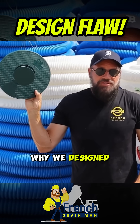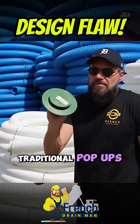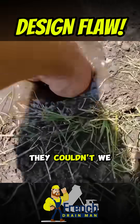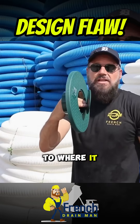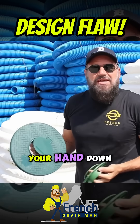I wanted to go over why we designed this pop-up emitter and why we designed it the way we did. Traditional pop-ups were spring-loaded and really small. When leaves and tree seeds would try to get out of them, they couldn't. We wanted to make our pop-up emitter so it would let leaves and tree seeds out. And another thing that frustrated me — all the pop-ups on the market, you couldn't get your hand down in them.